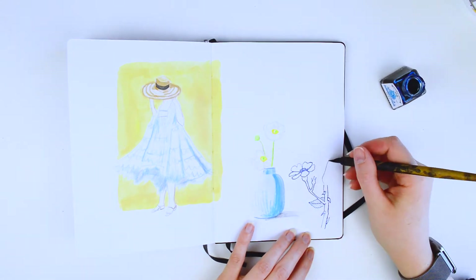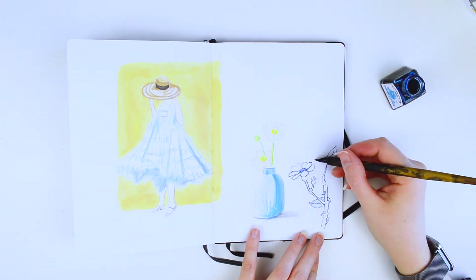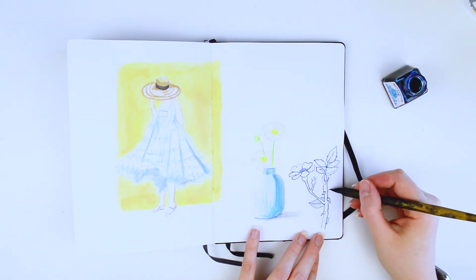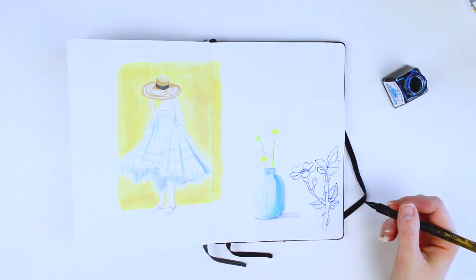I'm referencing the flowers from a book called Wildflowers of Great Britain, and the insects are from a book which I talk a bit more about in a video I'll link up in the cards in the corner of the screen, where I talk about references and the reference books that I use.